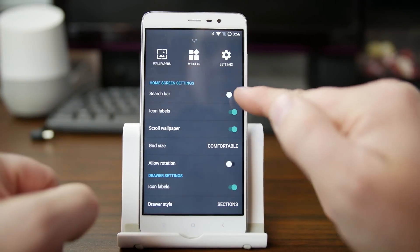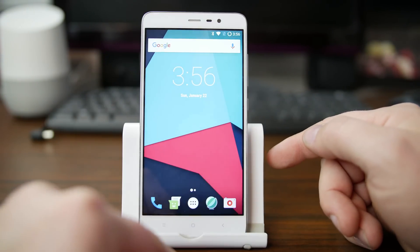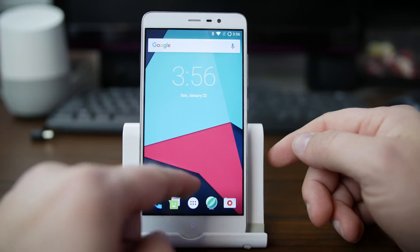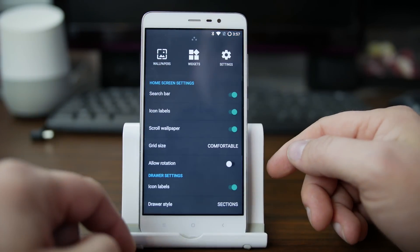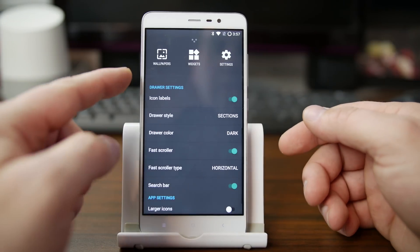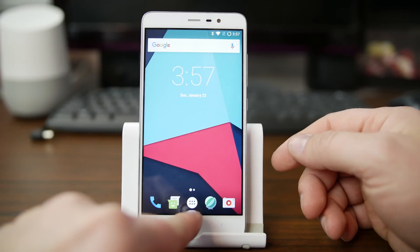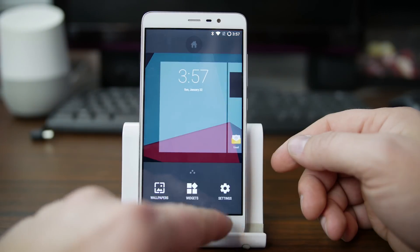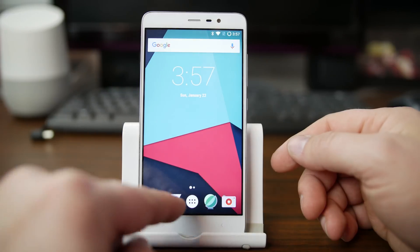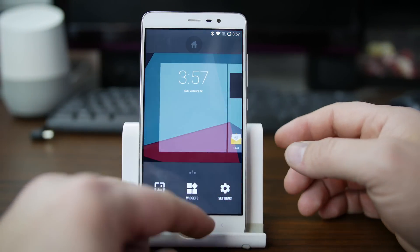We're going to go into Search Bar and turn that on. You can see it has a permanent search bar on top now. If you want to turn that on, you can easily do it right here in Settings. Some other neat and customizable things in here are App Drawer Settings and App Settings. If you want larger icons — maybe these icons are a little too small — you can come down here, turn on larger icons, and they just boost up in size.